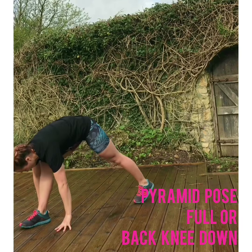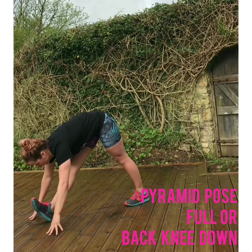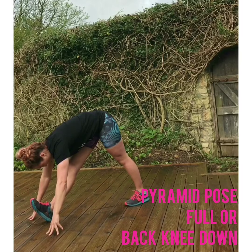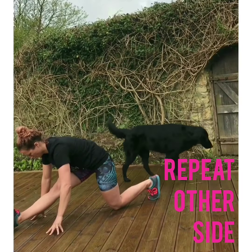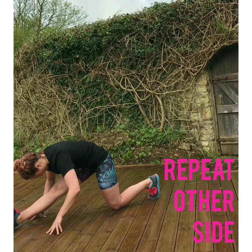Shifting yourself up into pyramid pose — so lifting the hips and trying to straighten through that front leg, maybe rocking onto the heel if you can. If this isn't available to you, with both legs lifted, you can come down onto that back knee and just try to find length through that front leg, making sure not to let the hips sway to one side too much.